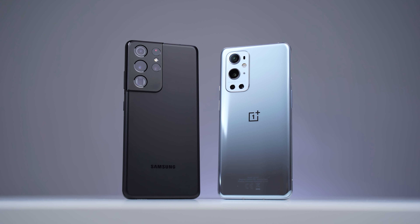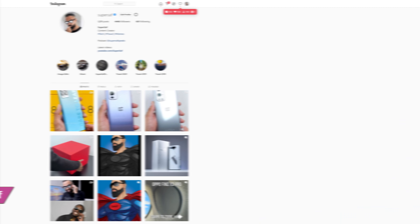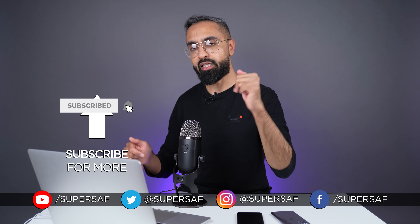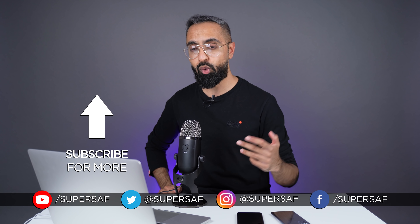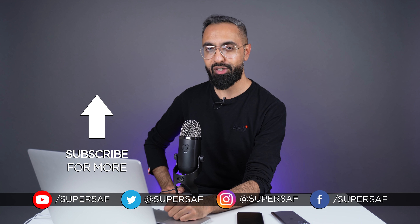If you want me to do a detailed comparison of all the other features of the S21 Ultra versus the OnePlus 9 Pro, definitely let me know down in the comments below. I hope you enjoyed this video and found it useful — if you did then do smash that like button. If you want to see lots of images from lots of different devices, give me a follow on Instagram at SuperSaf. Subscribe and hit the bell icon for more camera comparisons and content like this. This is Saf on SuperSaf TV — I'll see you next time.